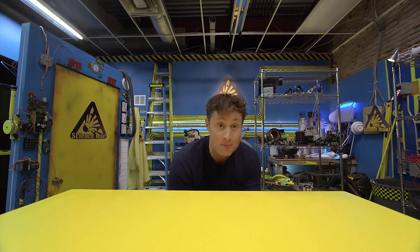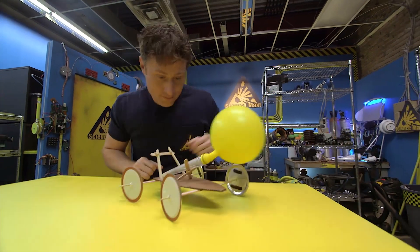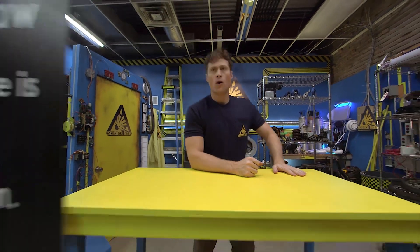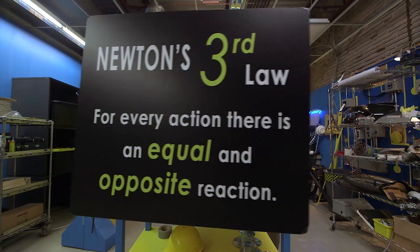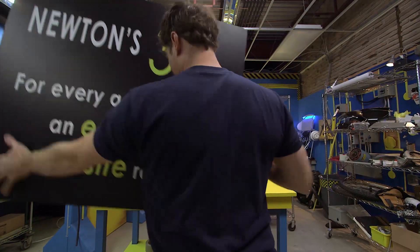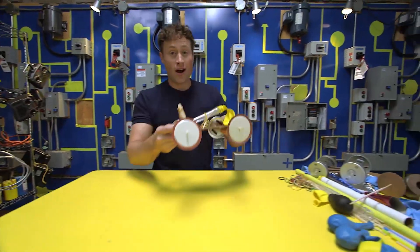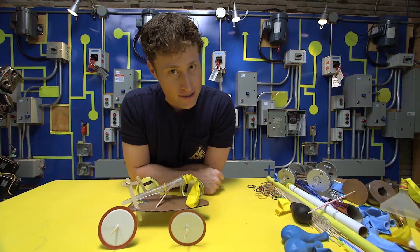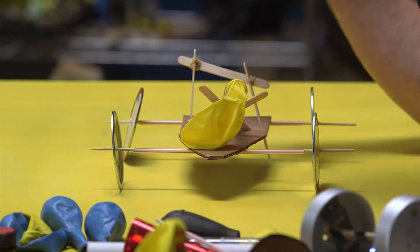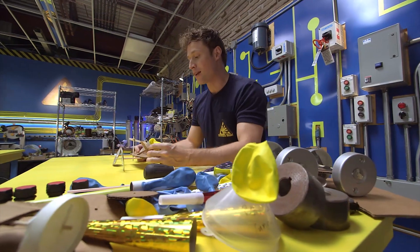Greetings, Science Maximites. I am Phil McCordick, and this is Science Max Experiments at Large. Today we're going to be experimenting with the balloon-powered car. It all has to do with Newton's Third Law: for every action, there is an equal and opposite reaction. So how do you build a balloon-powered car? I suggest you be Science Maximites — there are any number of ways you can build one. You don't have to follow my design; you should come up with one of your own. It may even be better than mine. But I will give you some tips that make it a lot easier.